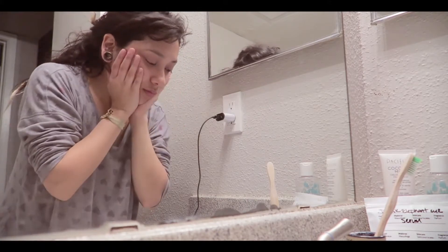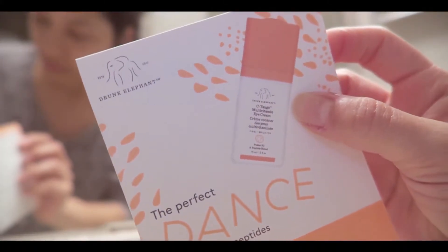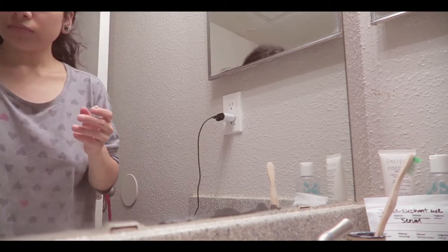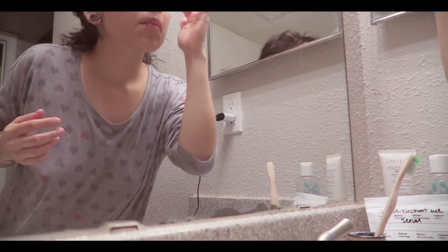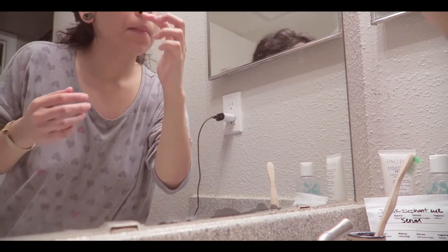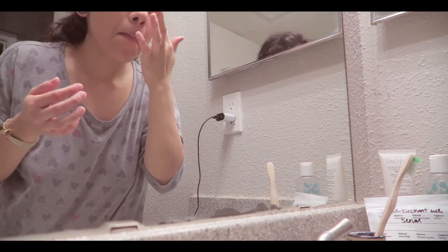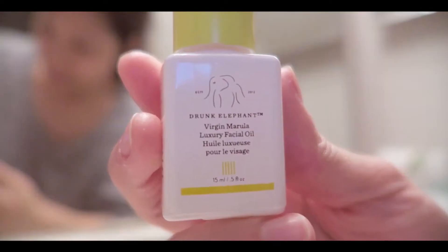This right here is another product from Drunk Elephant — I was just trying it out. This is an under-eye cream. A pro tip: if you go to Sephora, you can get free samples of these things. You just ask for samples — if they have them in stock, you can just get it. Right here I'm just going under my eye with it. I remember really liking it; it was nice. I didn't have very puffy eyes.